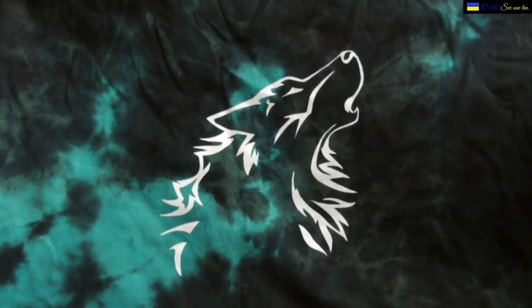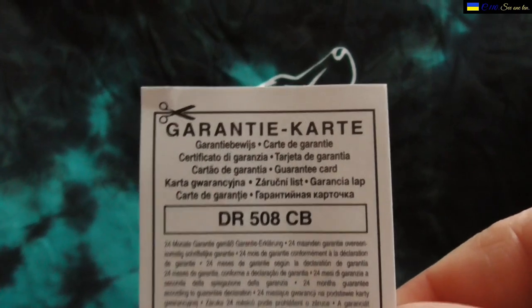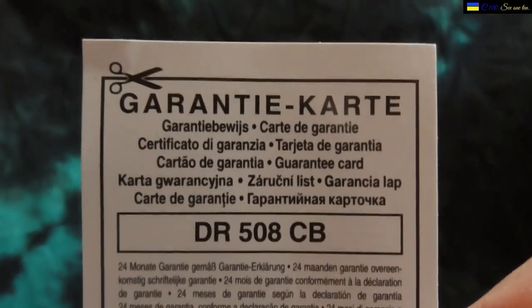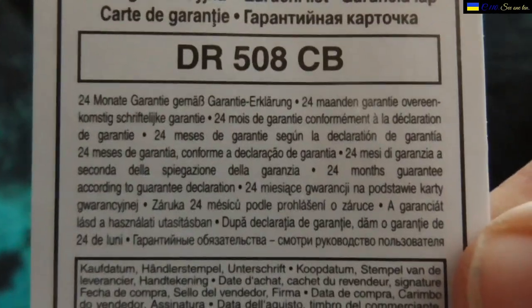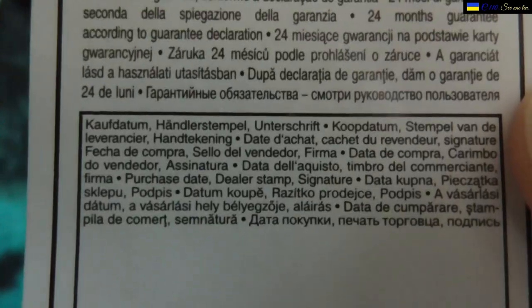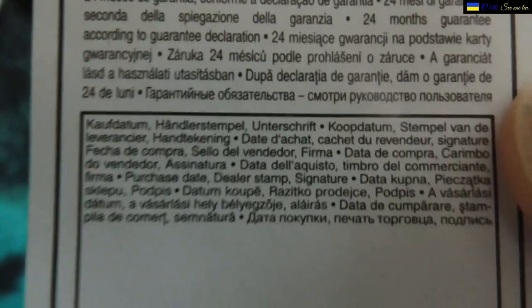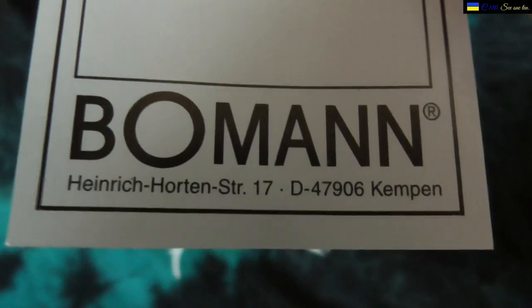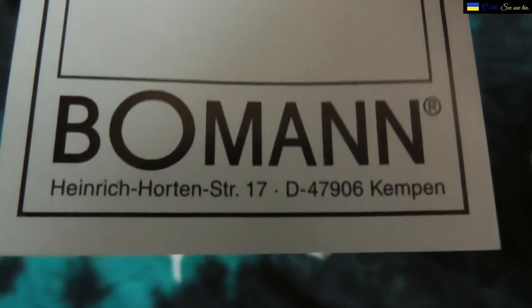First, there's a guarantee card — I'm not sure if it's necessary anymore. It has very small writing but the camera should pick it up. It says Bowman at the bottom, and it comes from Kempen in Germany — so probably this was imported from China or somewhere like that.